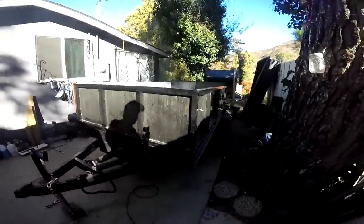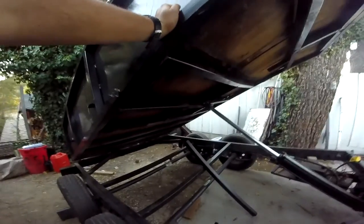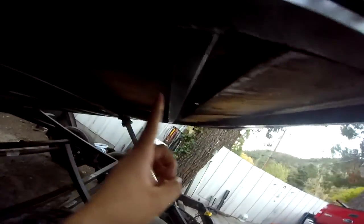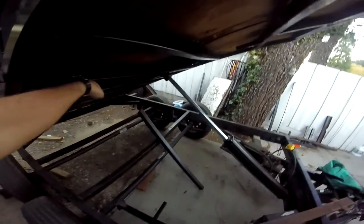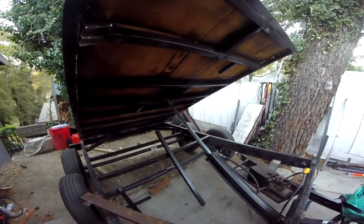All right, let's do it. Well, the disappointment has begun. This freshly rebuilt trailer that I just built was destroyed on the first load. You can see these new beams are all bent in and bowed in — you can see the bow in them. I think what happened was when I rebuilt it, I followed what the other guy had done, which I assumed was going to work.